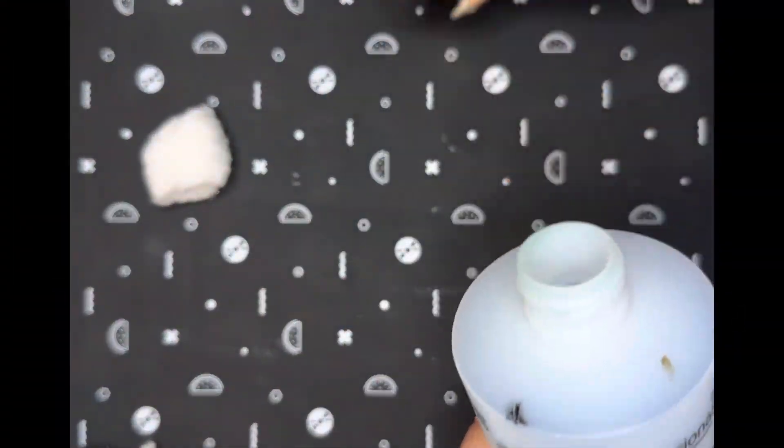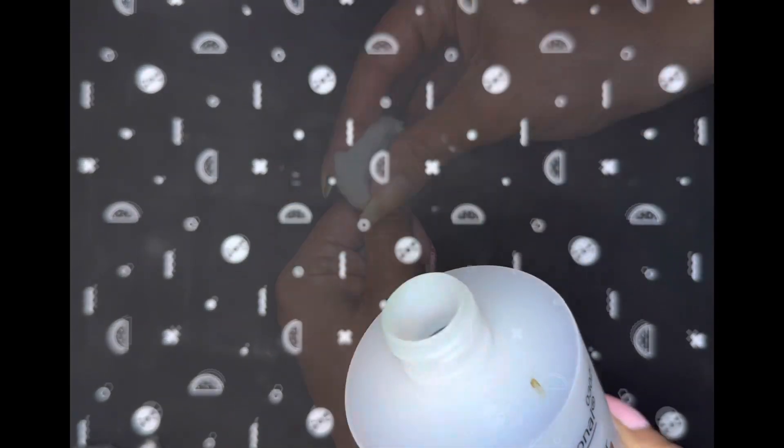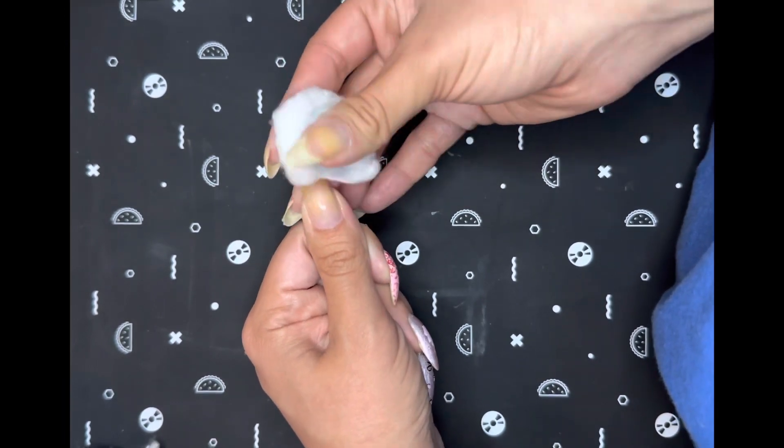The first thing that I do is go in with some nail polish remover and take off my manicure of the week. I'm usually able to use just one cotton ball per hand when I remove my nail polish.